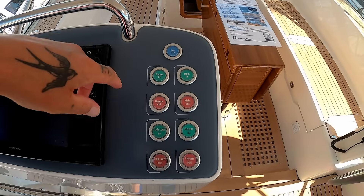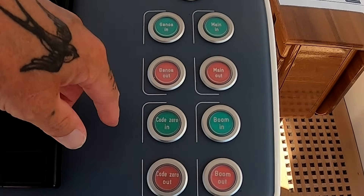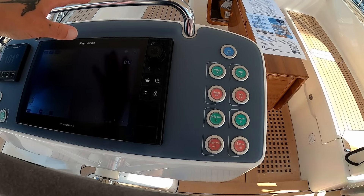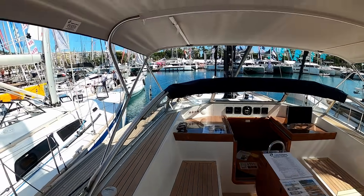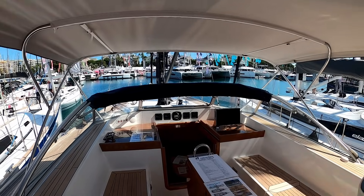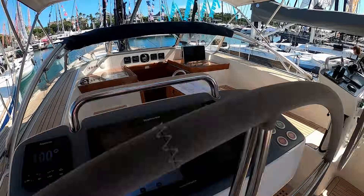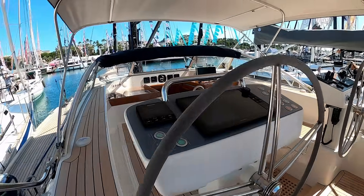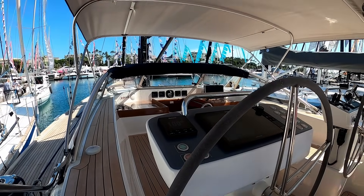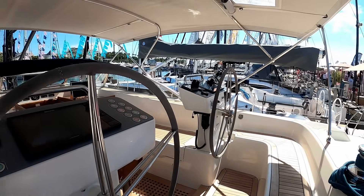Over on this part of the pedestal: genoa, mainsail, vang — it's all code zero, it's all self-explanatory. The whole idea with Halberg Rassis is that you don't need to leave the helm position at all. You don't need to go forward, you don't need to put yourself in any danger. Everything is touch-button control, and they do it brilliantly.